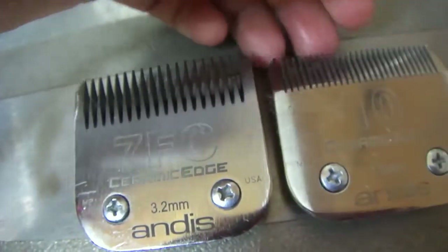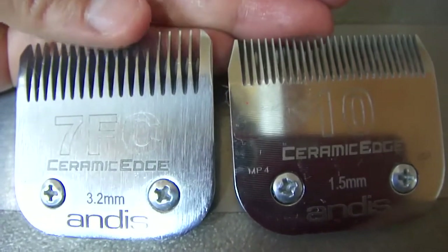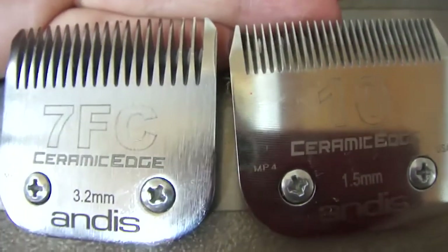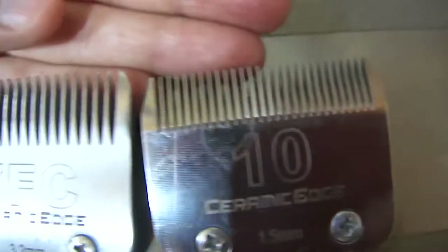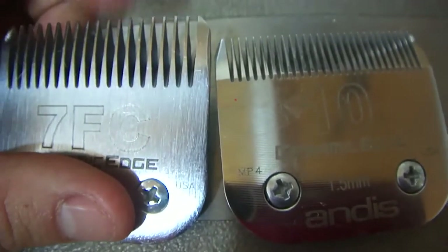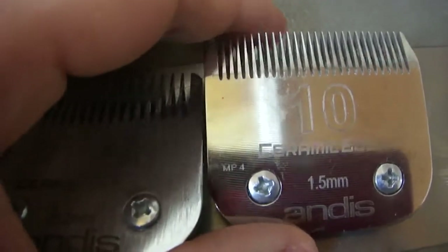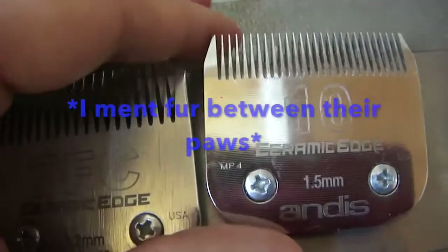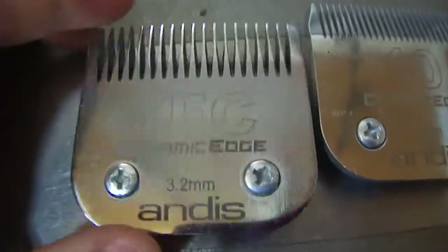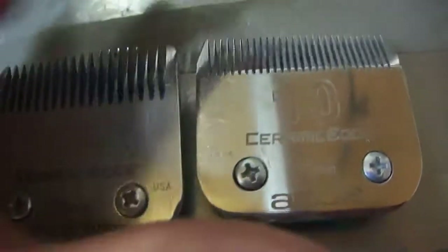This is a 7FC blade and this is a number 10 blade — you can see that the teeth are fairly different. The 7FC teeth are longer than the number 10 blade, and they are a little bit more far apart. So the skin can get cut in between these teeth; it's more likely to happen on this blade than on this one. Usually I would only use a number 10 on a sani trim and for cutting out the fur between the feet, and use the 7FC blade on the body as the shortest length I would go. But some dogs I get are really heavily matted, so I do have to use a number 10.